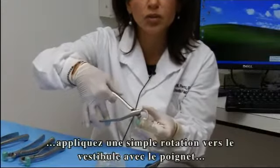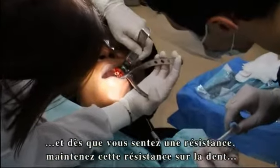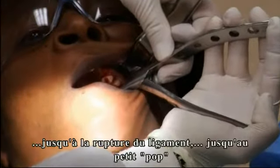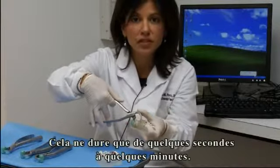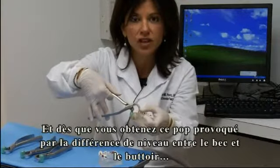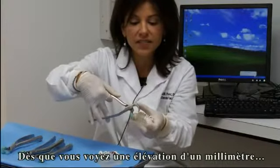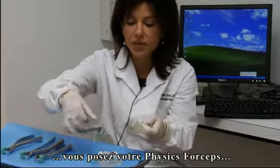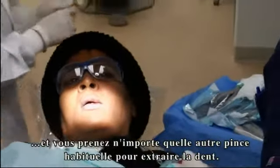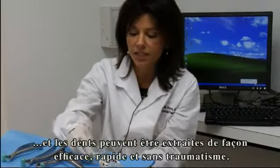Without squeezing the handles, a simple rotation towards the buccal is used with the wrist. As soon as you feel resistance, you hold that resistance on the tooth, allowing the periodontal ligament to break down and the bone to expand. You continue to hold it until you feel a little pop. Sometimes this can take anywhere from a few seconds to a couple of minutes. When you get that little pop, because of the placement of the beak and bumper at different levels, you get an arc of rotation and the tooth actually elevates slightly up out of the socket. Once you see or feel this little lift — about a millimeter or so — you stop with the physics forcep, put it down, and use any pincer device such as a rongeur or a universal forcep to remove the tooth occlusally. If done properly, it prevents any damage to the buccal plate, and the teeth can be removed quickly, efficiently, and atraumatically.